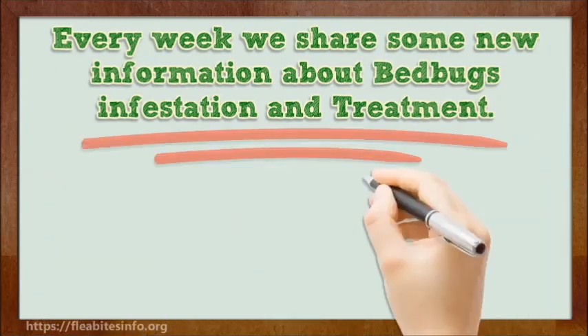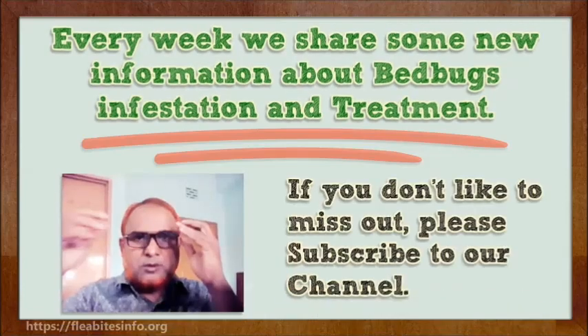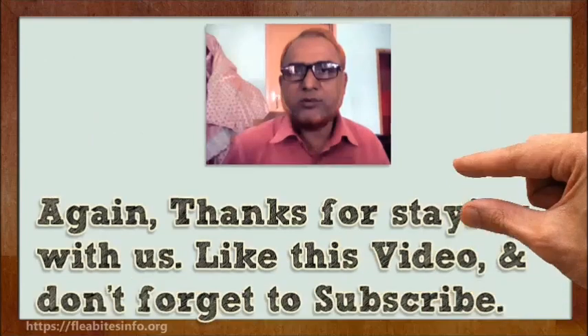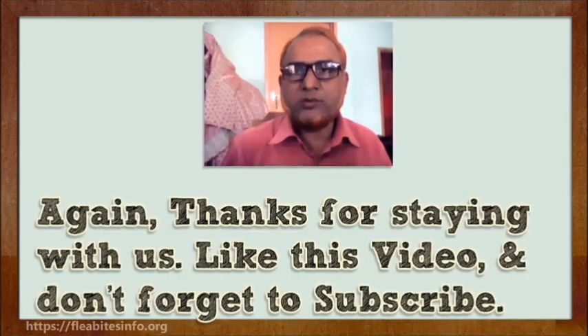Every week we share new information about bed bug infestation and treatment. If you don't want to miss out, please subscribe to our channel. Thanks for staying with us. Like this video and don't forget to subscribe.